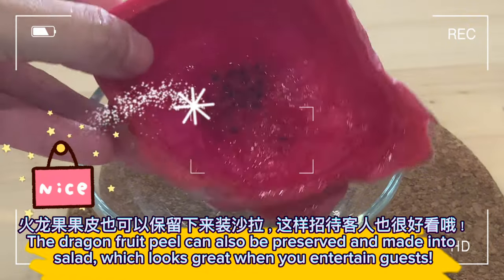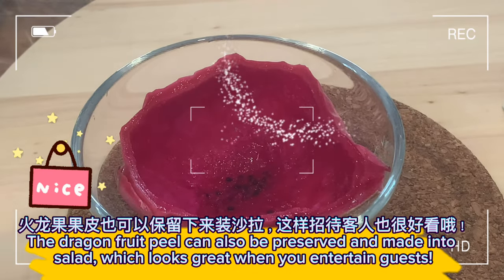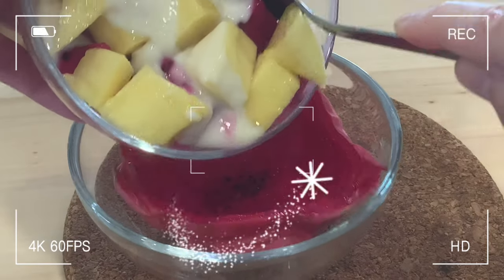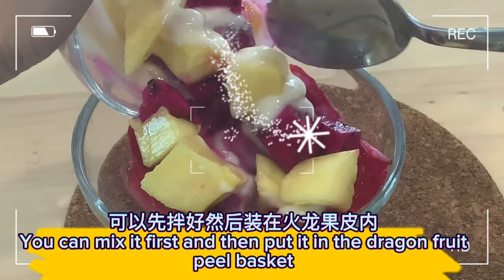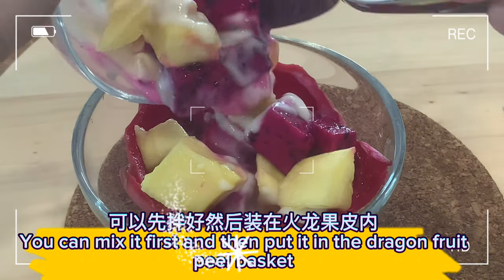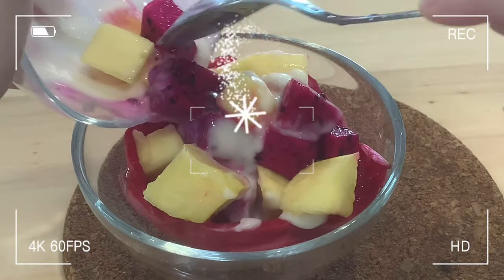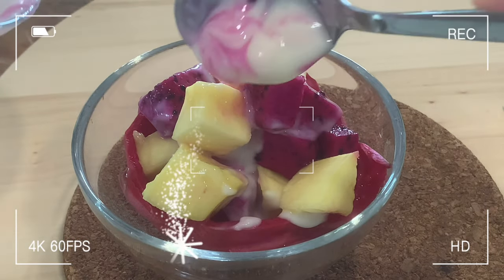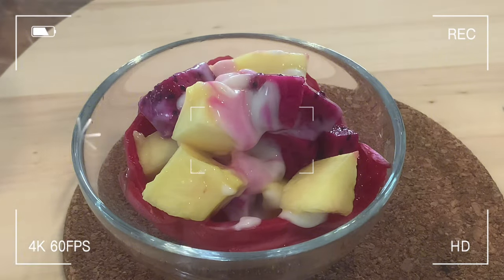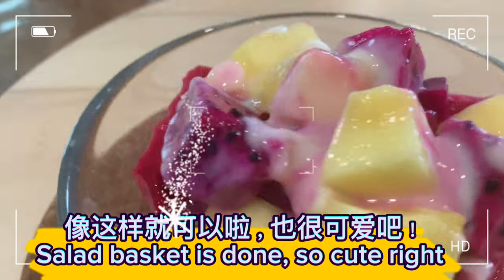The dragon fruit peel can also be preserved and made into a salad basket, which looks great when you entertain guests. You can mix the salad first and then put it in the dragon fruit peel basket. The salad basket is done!